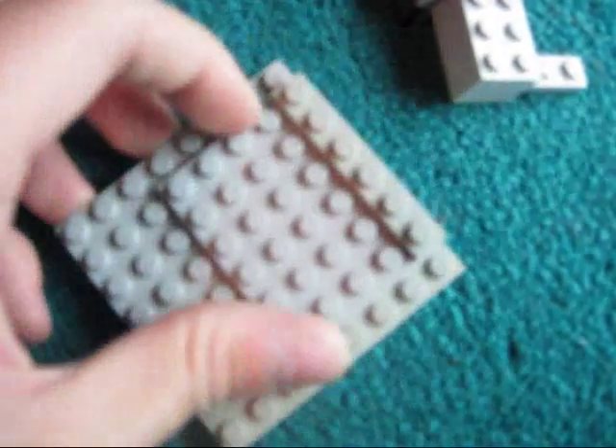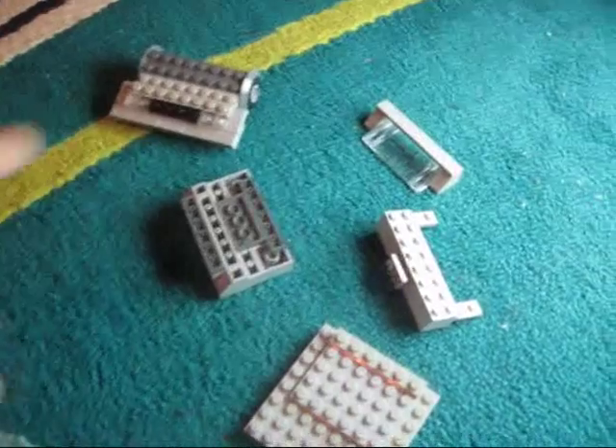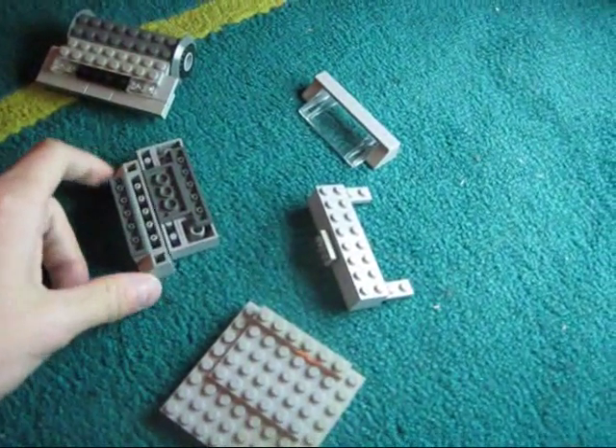Then you want to place another 1x6 piece at the end like this. See how it's kind of sticking out. So you have these 1, 2, 3, 4, 5 — five and a half pieces.